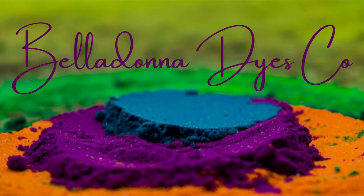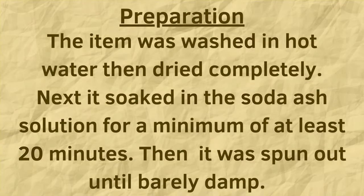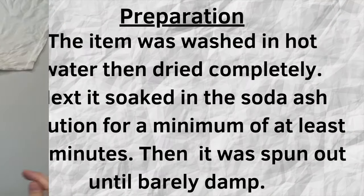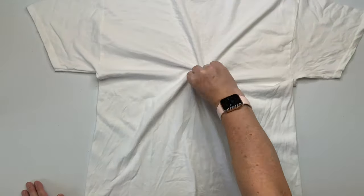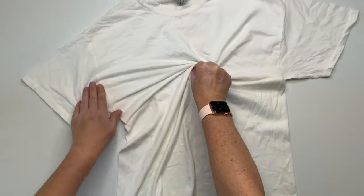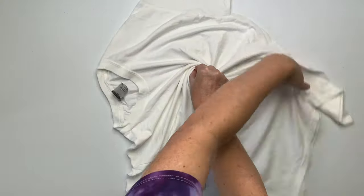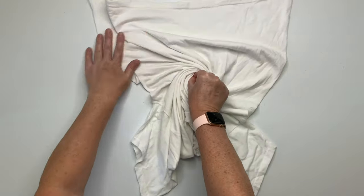Hi, this is Steph with Belladonna Dyes and today we're going to make a single color spiral. For this project you can turn your shirt inside out if you want to — I didn't for this one. You want to decide where you want the center of your spiral to be, give it a little pinch, and then just spiral it.